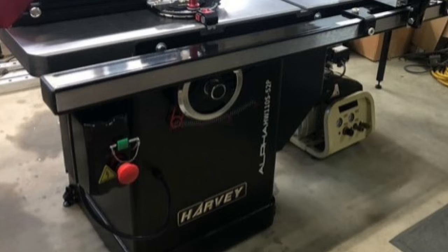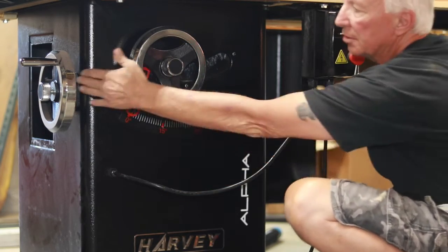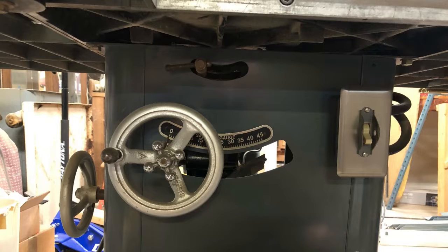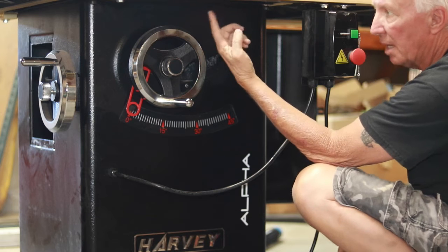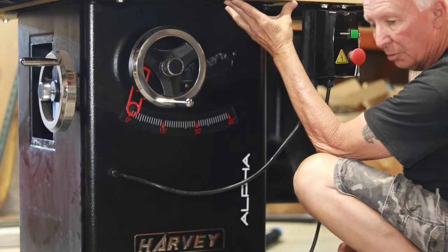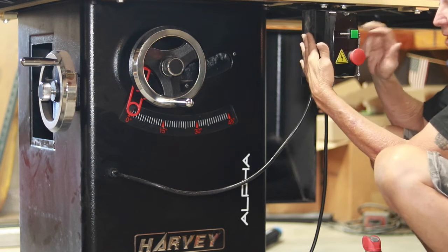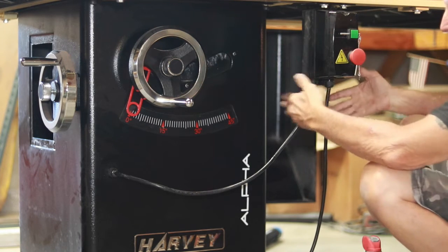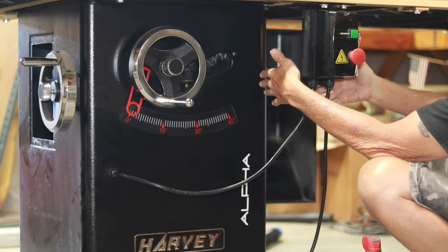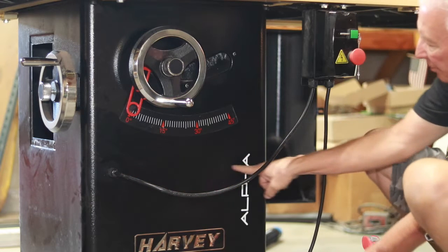Originally, the power switch was drilled and tapped to the factory rail right in front of the left tilt wheel, so you had to reach around if you wanted to tilt. Now my vintage table saw is a left-hand tilt, and this power switch is on the right, so I prefer mine on the right. I've added the Incra fence system and didn't want to drill into the Incra rails — I used the bolts and T-nuts that came with the Incra, buying extras to mount the switch. I'm going to bring it over to the right side.